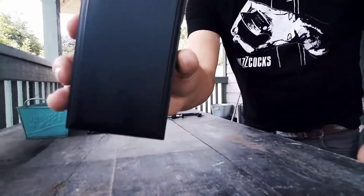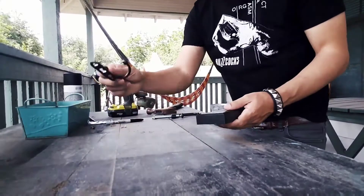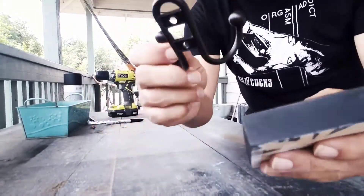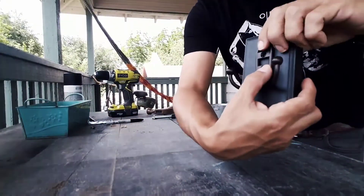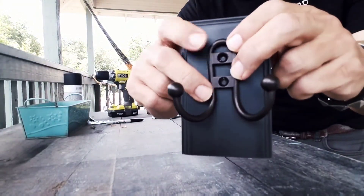The wooden block has dried. Now what I'm going to do is go ahead and measure where I'm going to screw the wooden screws into the block.